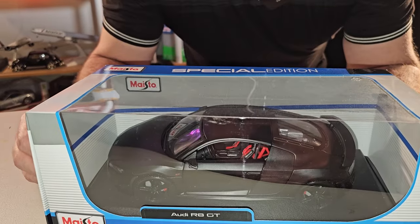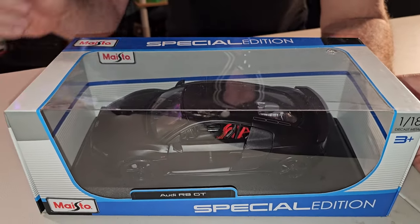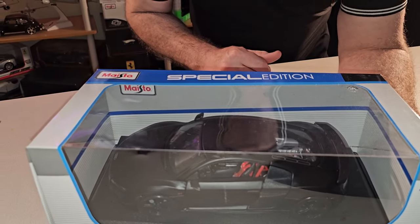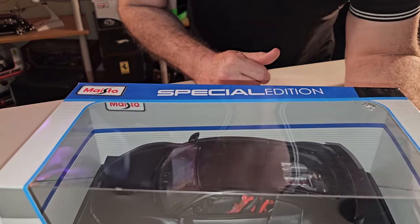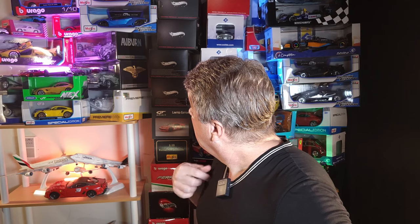Olha só que beleza. Ele é pintura o que a gente chama aqui de Matte Black. A marca é Maisto. Vocês já tinham visto? Eu tenho um monte de carro da Maisto, porque tem uns carros que só eles fazem. Não abri nenhum até agora, mas vamos começar. Eu estou usando esses vídeos para poder abrir e pegar os meus carrinhos, porque eles ficam dentro da caixa desde quando eu comprei. Então eu estou usando esses vídeos para mostrar a qualidade dos carrinhos para vocês — e para eu também saber qual a qualidade, se é bom ou ruim — e aproveitar para pegar eles na minha mão.